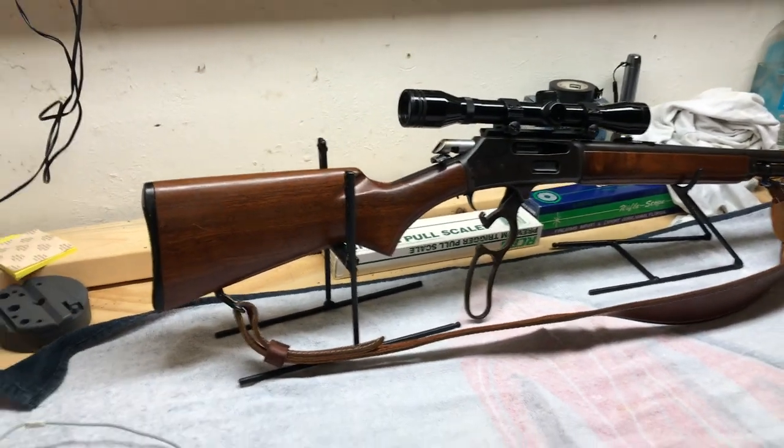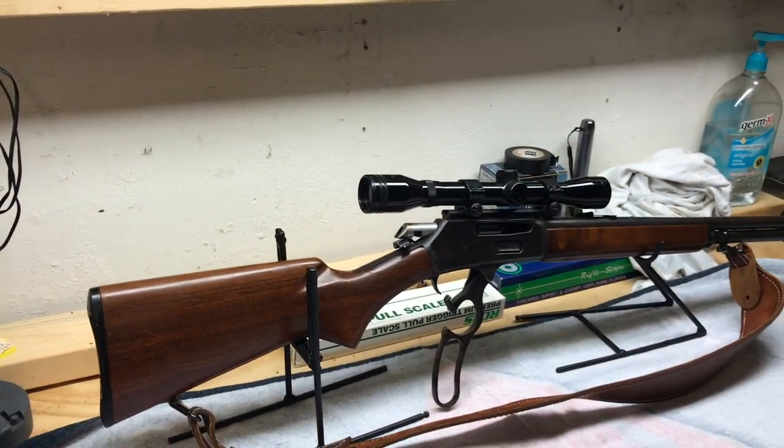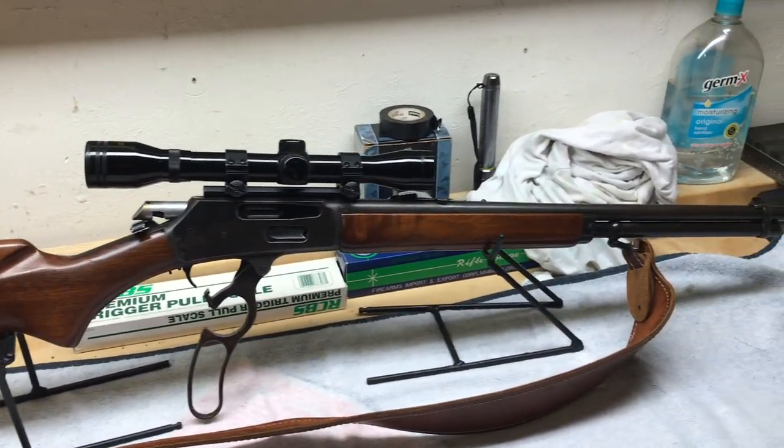This is going to be a disassembly of a West Point Model 33. It's the same thing as a Marlin 336 or a Gwynnfield Model 30, all made by Marlin — all the same thing, just sold for different companies.